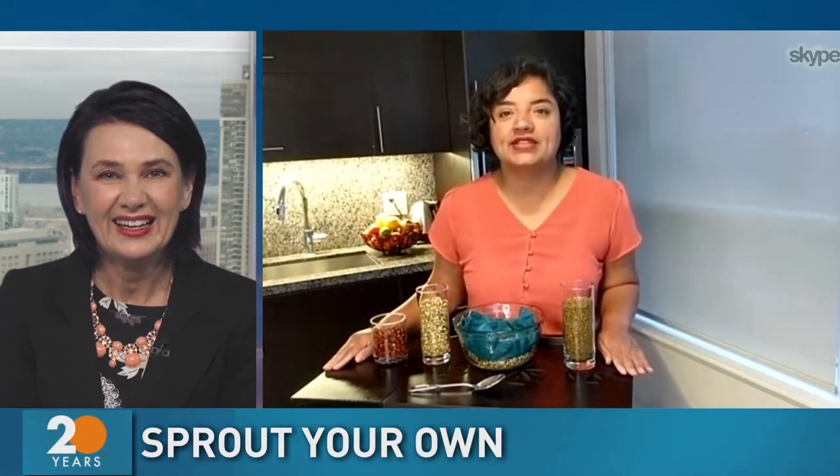I was astounded by this, Benita. Every time I talk about sprouting lentils, people are amazed by how easy it is. And it totally is.